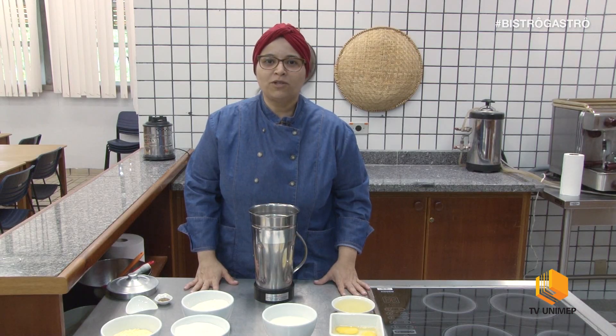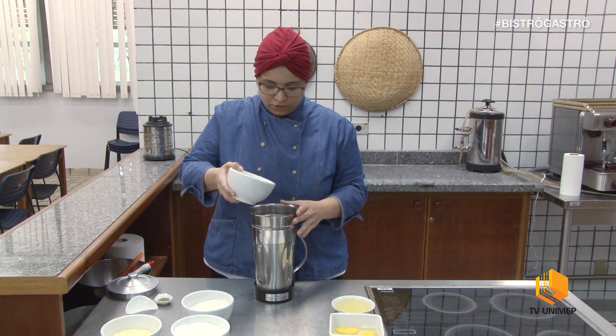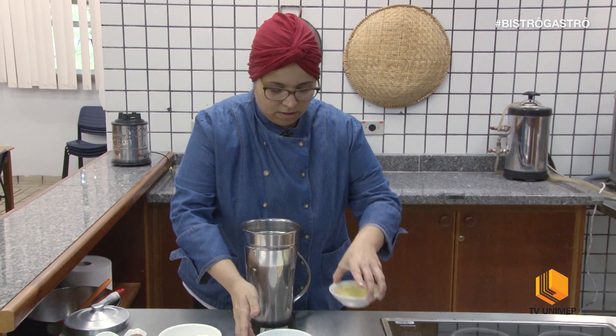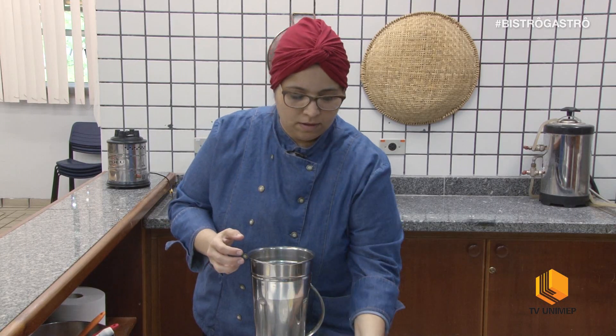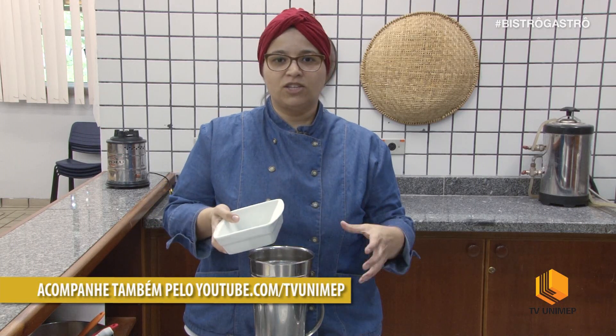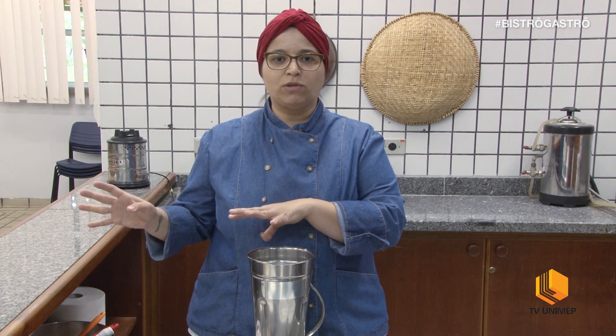Agora o passo a passo do preparo do bolo de fubá com erva doce. Eu vou colocar aqui no liquidificador o leite, o óleo e os 3 ovos. Se você quiser, pode usar o ovo caipira, que vai deixar com sabor e uma coloração mais bonita. Essa receita é uma receita tradicional e popular da cozinha brasileira. Eu coloquei primeiro os líquidos, vou levar para o liquidificador, vou bater para misturar bem e depois começar a incorporar os ingredientes secos.